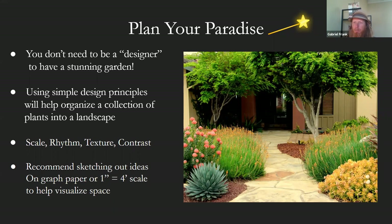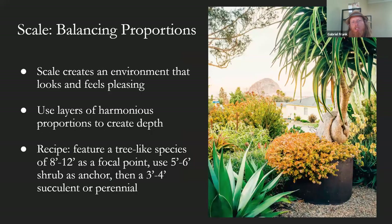You see plotting mature plants, pathways, hardscape on a piece of paper before you go out and start to purchase plants and materials. Scale is kind of a guide to balancing proportions in your garden. Scale creates an environment that looks and feels good.